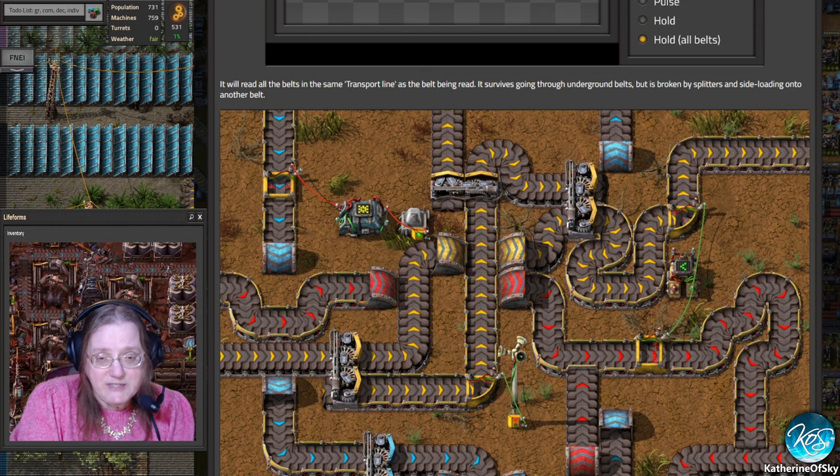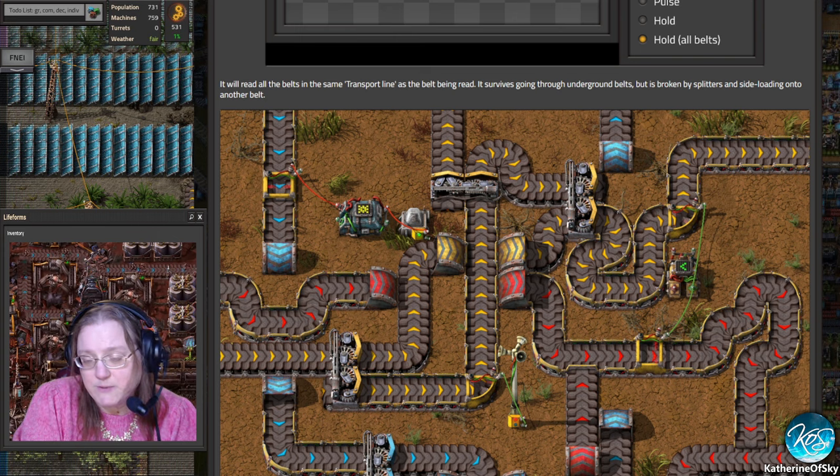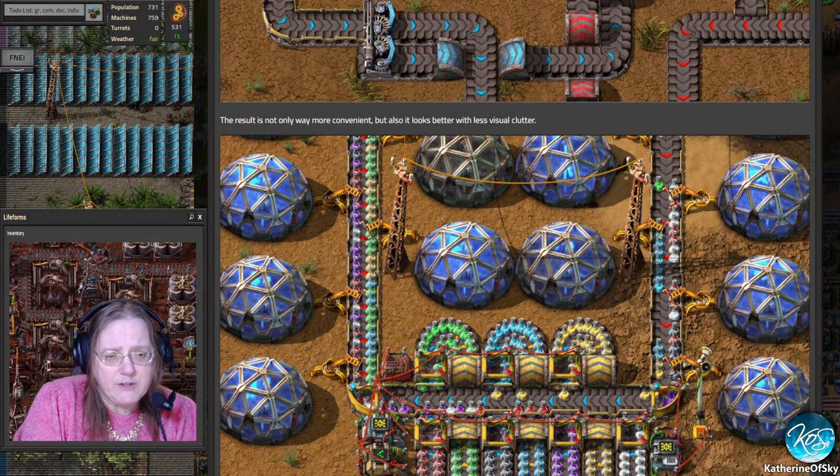It will read all the belts in the same transport line as the belt being read. It survives going through underground belts, but is broken by splitters and side loading onto another belt. As you can see, it only starts after the splitter. This one is measured but not that one, and here's a side-loading one that also doesn't connect. In this way you can insert onto the belt without having those insertion belts be read — the result is not only more convenient, but it looks better with less visual clutter.